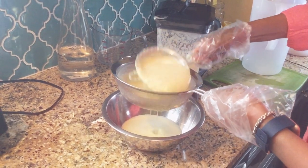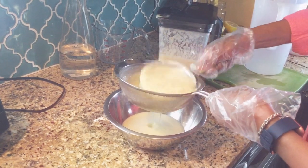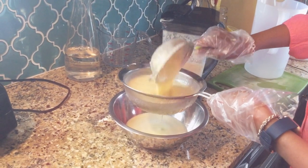Packed vitamin C — it helps your hair, your skin, your nails. It gives everything a glow.